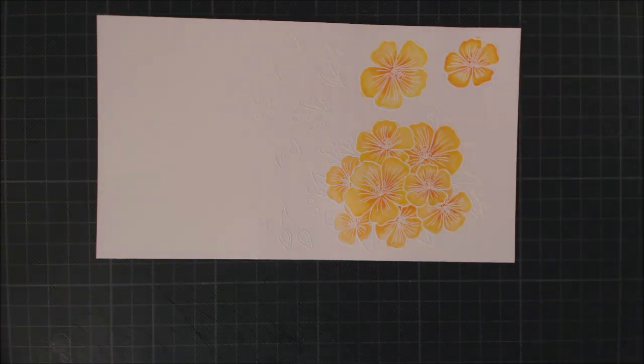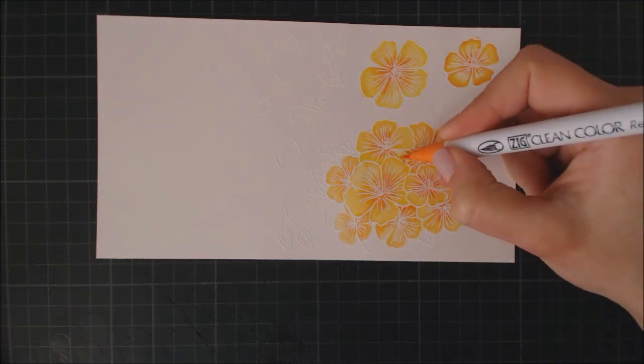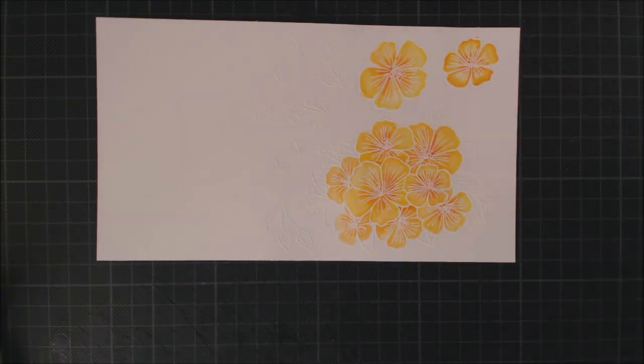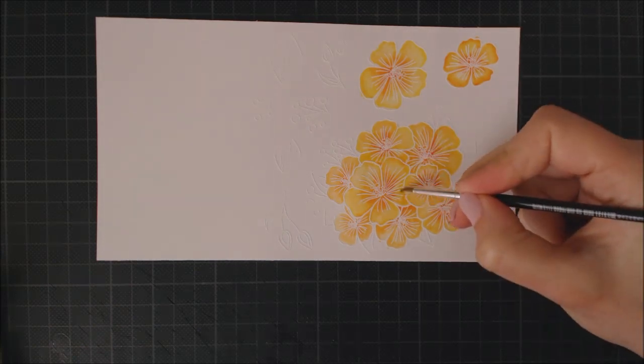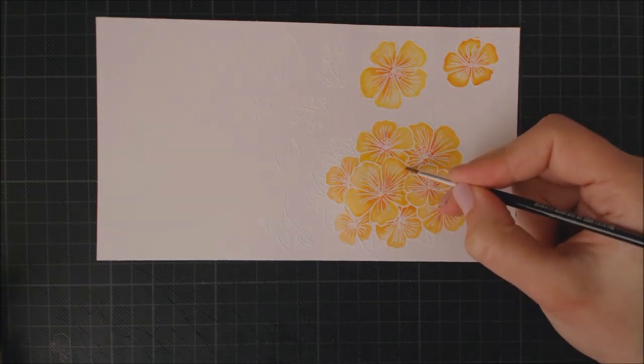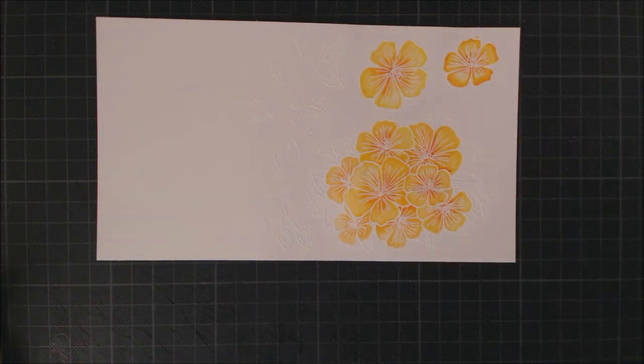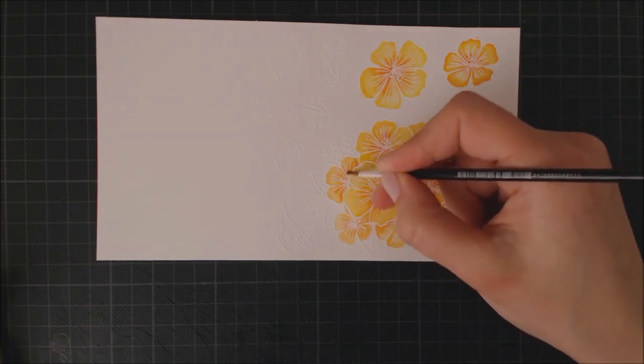To add more depth to the floral bouquet, I'm using my orange marker to color some dark areas. If a flower is on top of another, we can imagine it's projecting some kind of shadow over it, so that should be a darker area. This is a great little tip to achieve a more three-dimensional look instead of having a flat group of flowers.